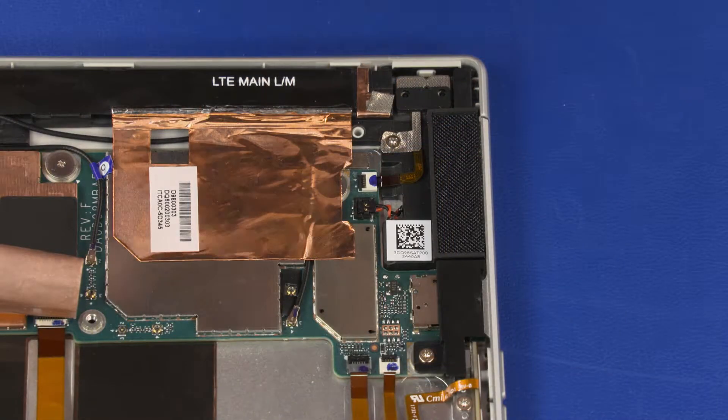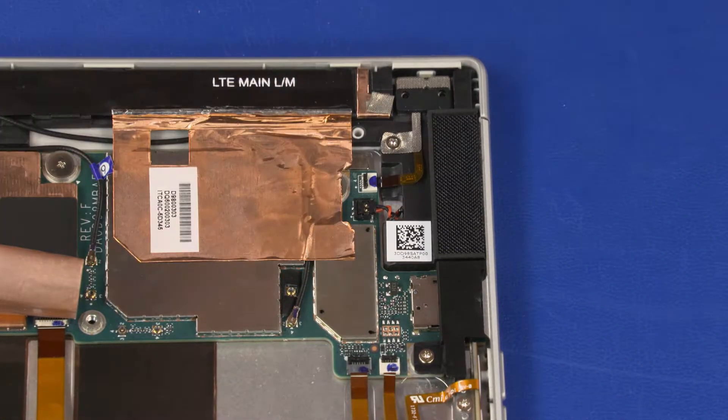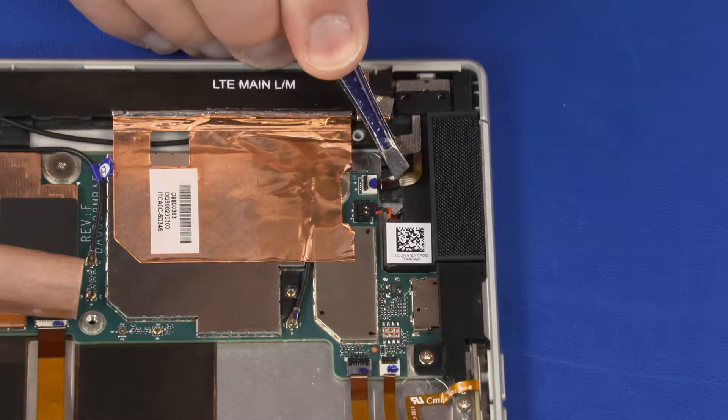Removal. Using minimal force, lift the locking bar up on the power button board ZIF connector and disconnect the power button board ribbon cable from the system board.